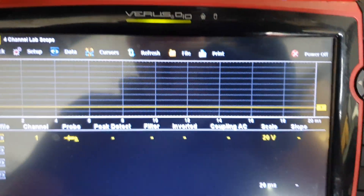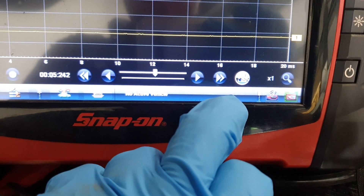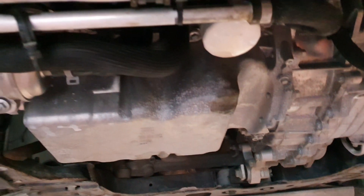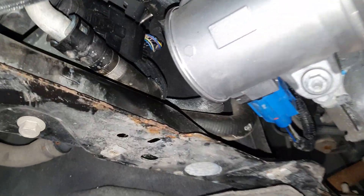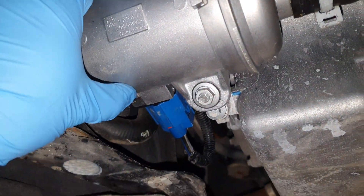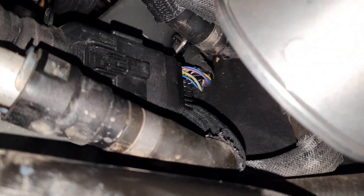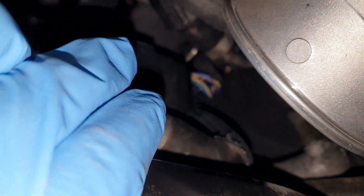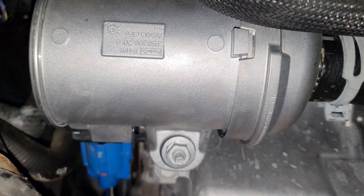I've now set the vehicle up in the air. I'm using my Snap-on Verus Pro set to 12 to 20 volts with a 20 millisecond time base. Looking up underneath the car, I've removed the front trim panel to make access easier. The electric coolant pump is just here with its electrical connector, which we can test powers and grounds on. The wiring diagram shows this connector also feeds the active front shutter grill, and there's another connector on the back of the PCM that feeds the electric coolant pump via a splice.